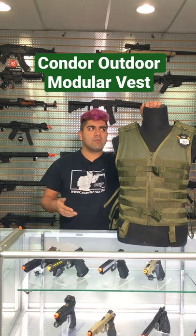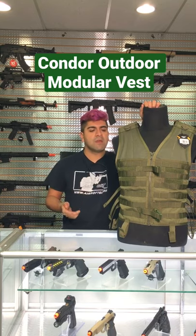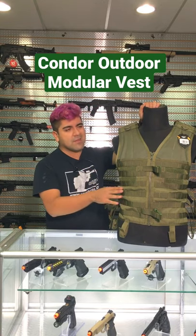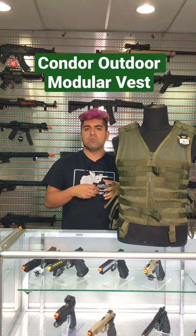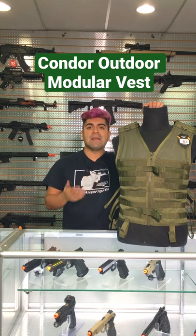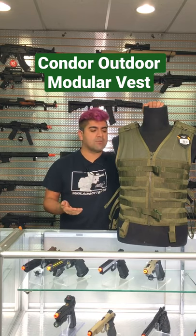After I went ahead and stopped using the Rapid Assault chest rig, which was my very first chest rig, I ended up swapping over to this exact one. Granted, I switched over in black, but same principle. This was going to be the option I wanted because I didn't really like cross-strap vests that were already pre-built or pre-stitched with different pouches that I didn't really need. I wanted something that was still modular enough to add whatever I needed without being stuck with anything. And this was actually a really, really good option.